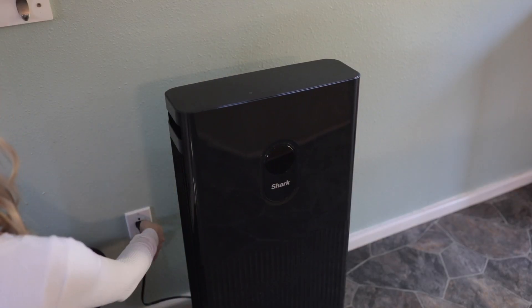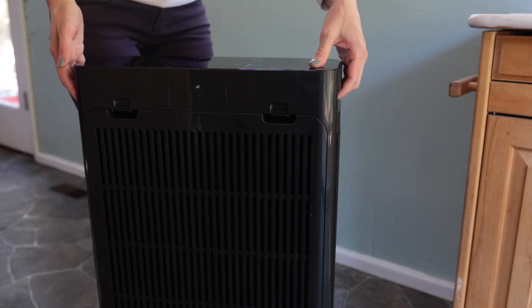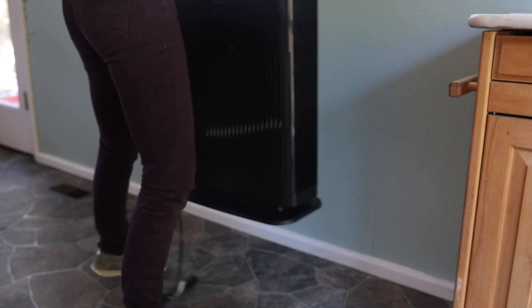If you decide to move your air purifier to another area of your home, make sure to turn it off, unplug it from the wall, and use both handles on the top to carry it to its new location. It's also important to keep the top of your air purifier clear of any items and keep liquids away from the device to prevent damage.